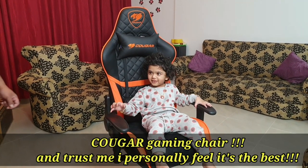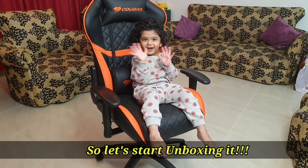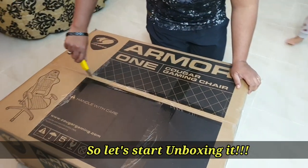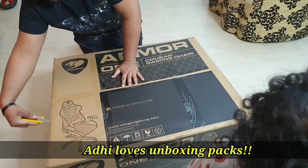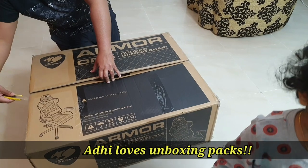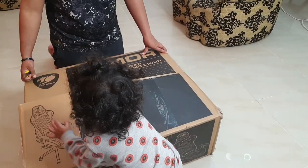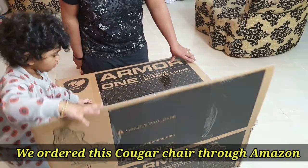I am going to look at a few different types of gaming chairs. This is a Cougar gaming chair.